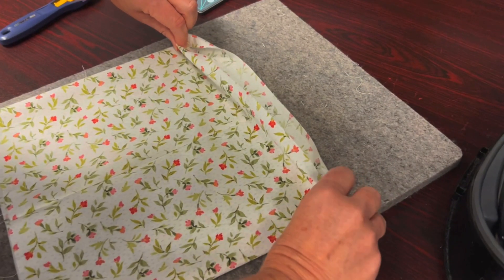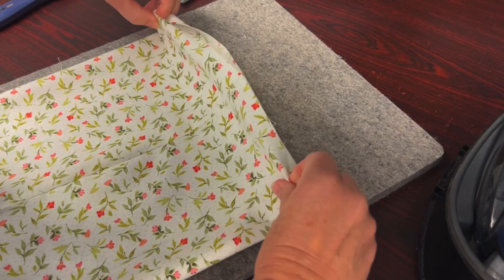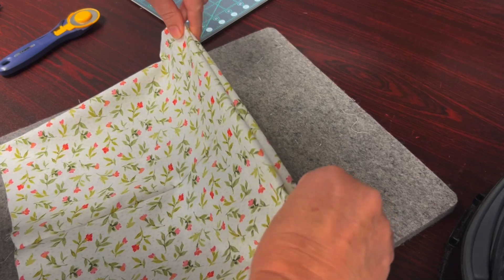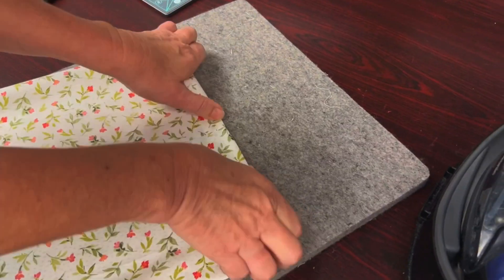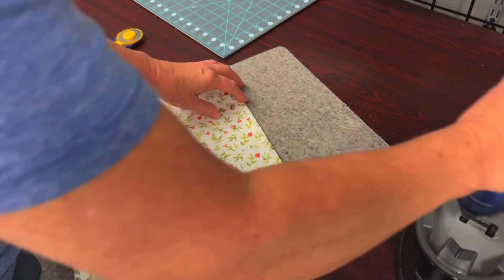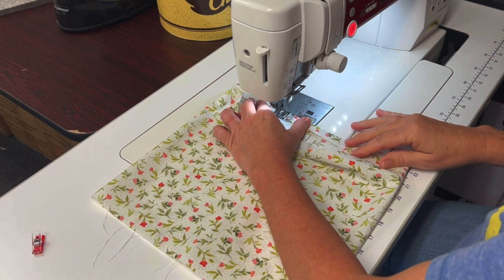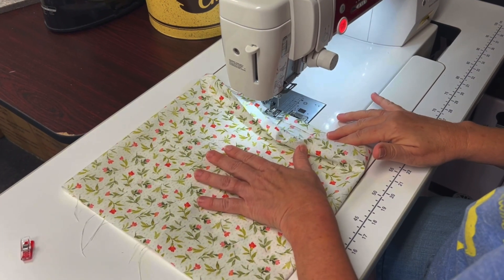Turn your dress right side out. Now we're going to hem the dress. Turn the fabric in a 1/4 inch and press. Using a 1/4 inch seam, sew the hem all the way around the dress.